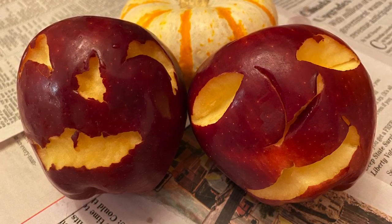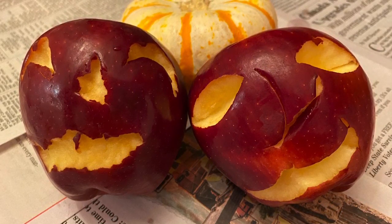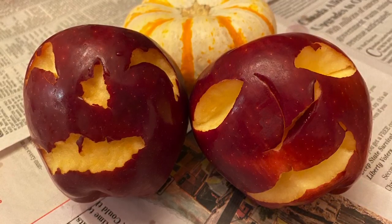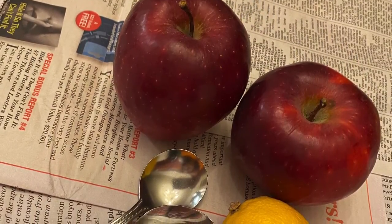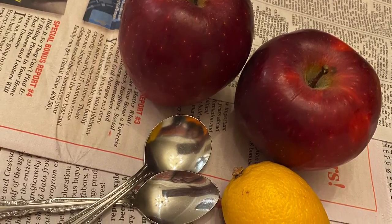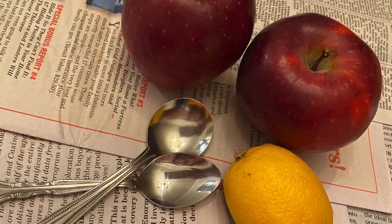This is a super simple, really silly project that you can do with just an apple and a spoon. If you want to leave your apple sitting out for a little while and you don't want it to turn brown, you can use lemon juice to keep the color. But I usually eat my apples.